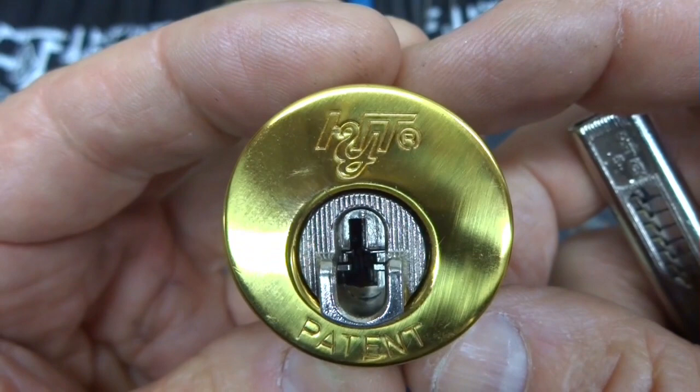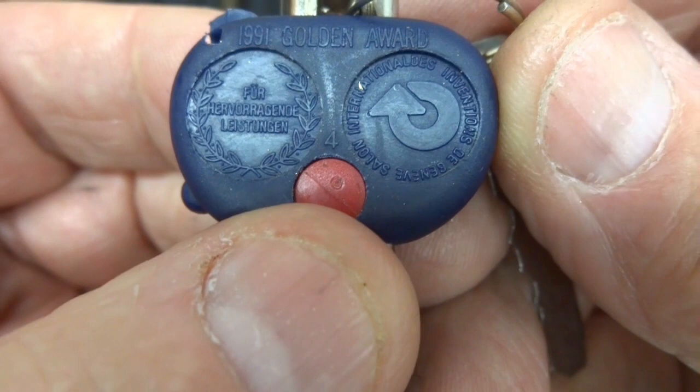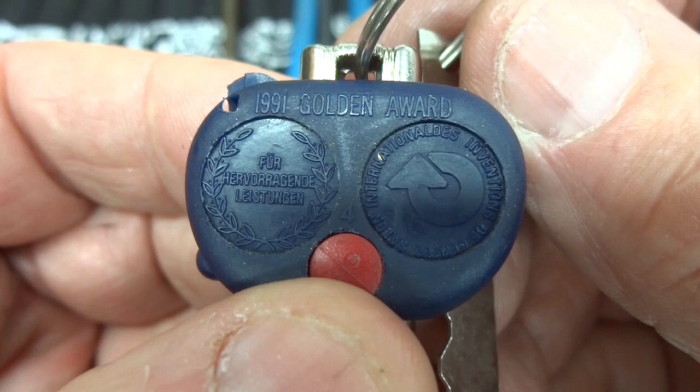This looks like HYT. It's got the registered trademark, it's patented. It's got all the indications that it's made in the States, but when you look closely at the key, it's won several European awards — the last one, I think you can make it out on the top there, in 1991.